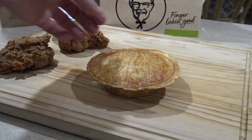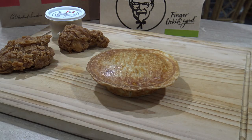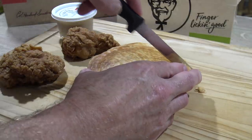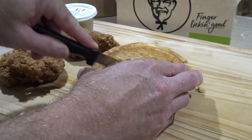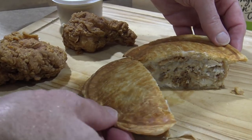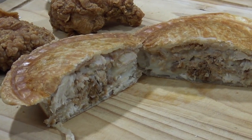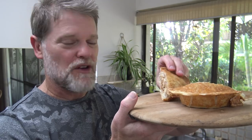Alright, that's been about ten minutes — let's take a look! Here we go, the KFC hot and spicy pie. Let's cut it open and see what it looks like on the inside.